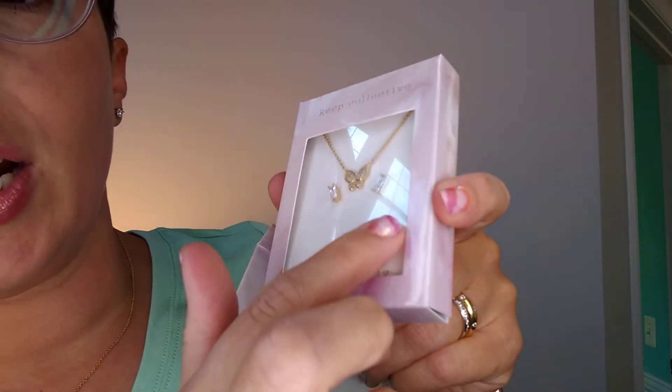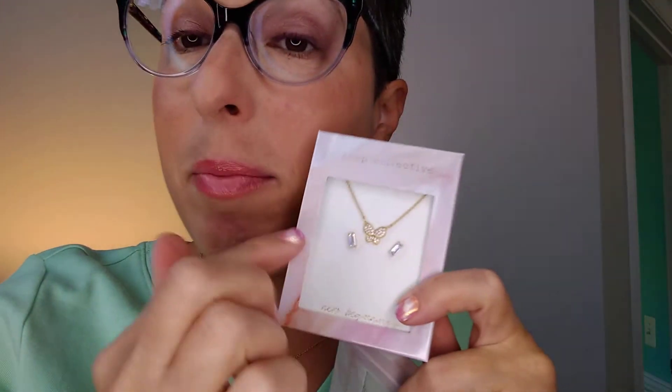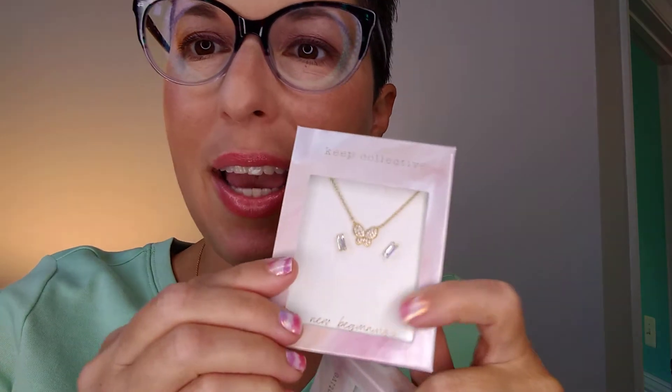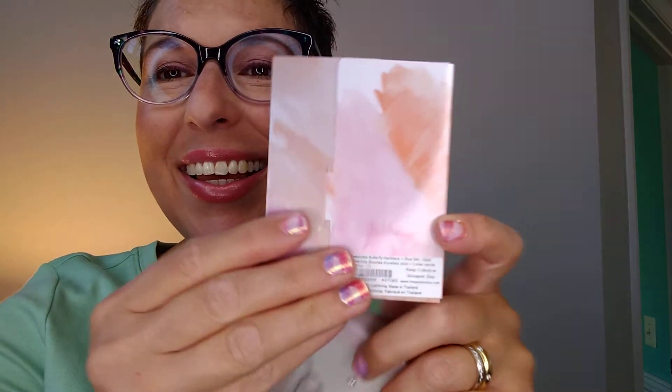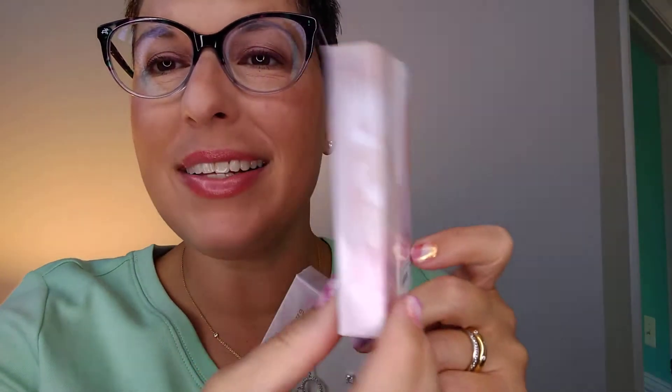These are very clear. They are different than the Madison stud set that we already have, but they're so pretty. On the back it tells you exactly what it is and it comes packaged just like this.